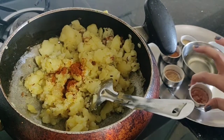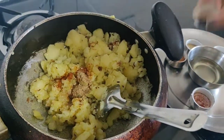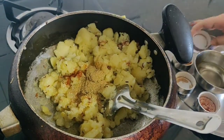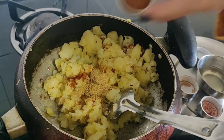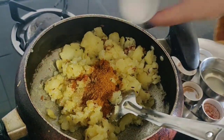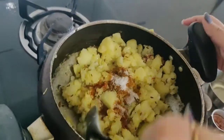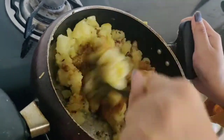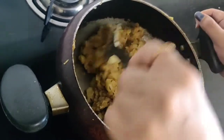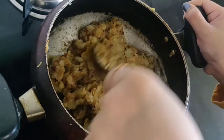Then add the rest of the spices: Lal Mirch, Aam Chur Powder, Dhania Powder, Garam Masala, and Namak. Mix it all up. The filling masala is ready.